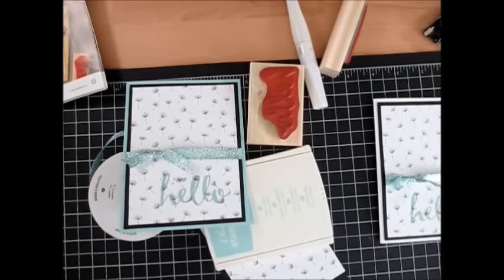Hello Stamper! Welcome to Frenchy's video. I'm France Martin, independent demonstrator with Stamping Up!